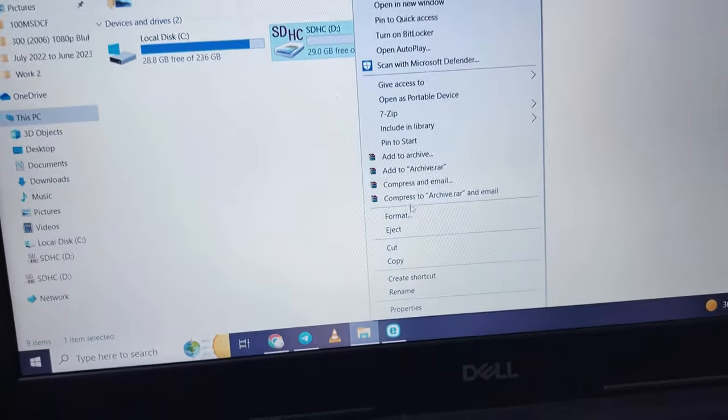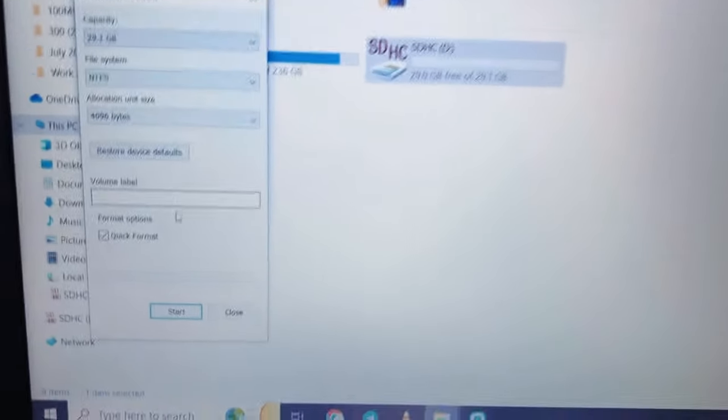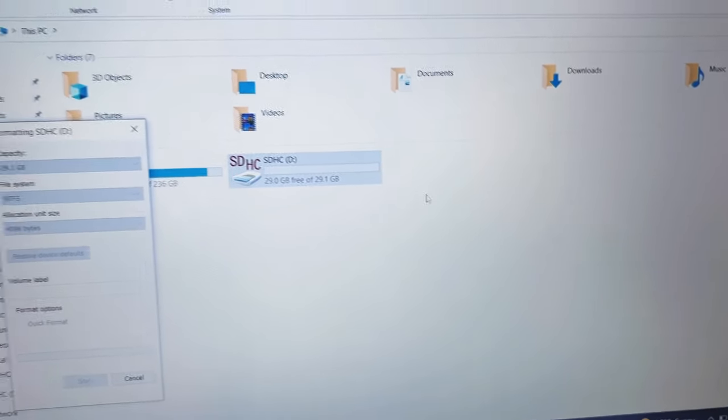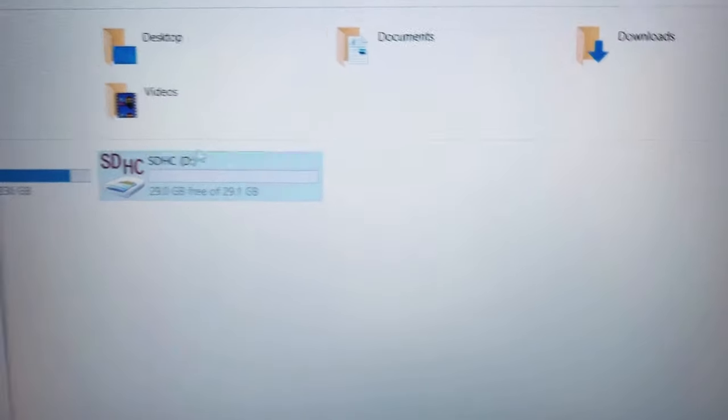Right-click on the memory card disk icon and click on format. Please note that it will remove all the data from the memory card, so now click on start to format the memory card. Click OK and wait for a few seconds. The memory card is now formatted, click on OK.